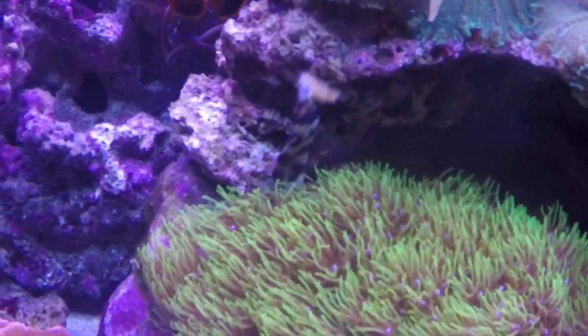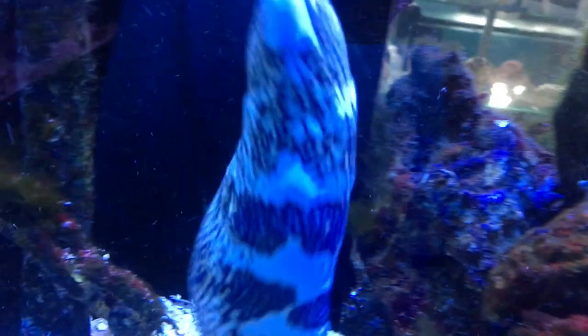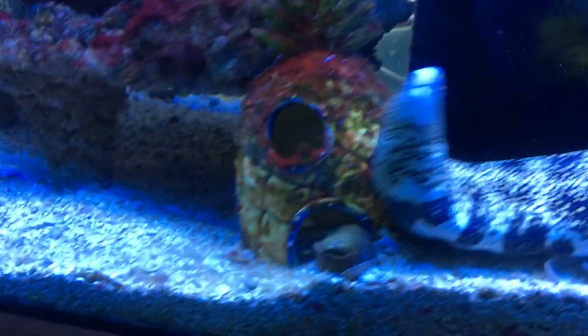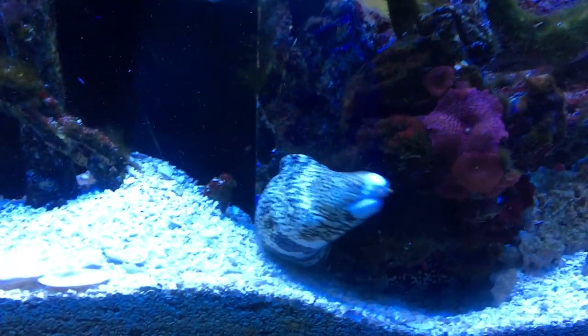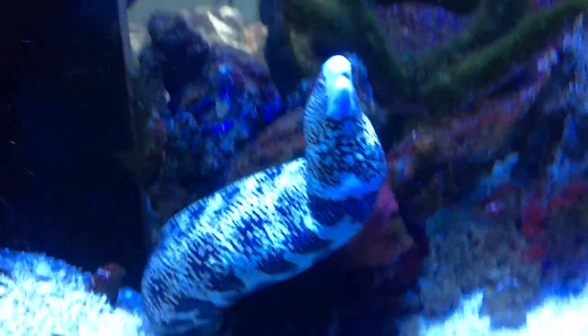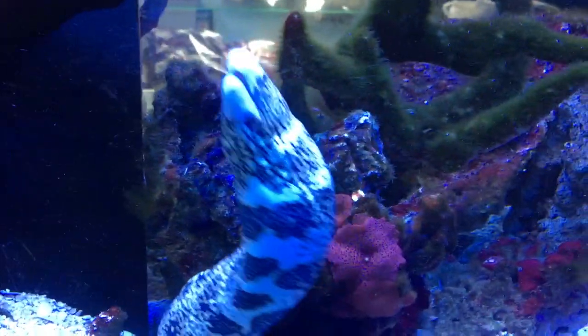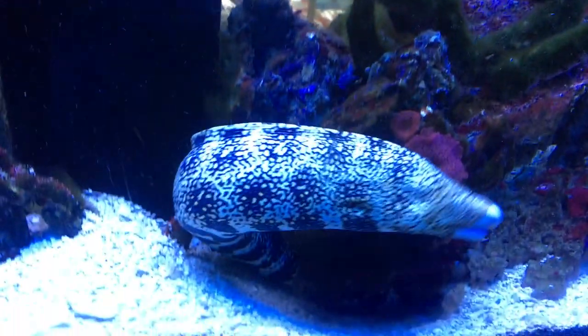Really, that's all you need to know for the snowflake eel. This is definitely an eel to get for starting out — if you've never kept an eel before, this is a good one to get. Whenever they're little, they're super, super hyper, and as they get older they will get a little more toned down. Hope you all have a good day. Make sure to like, make sure to subscribe if you haven't already, and check out my channel for future episodes of All About.